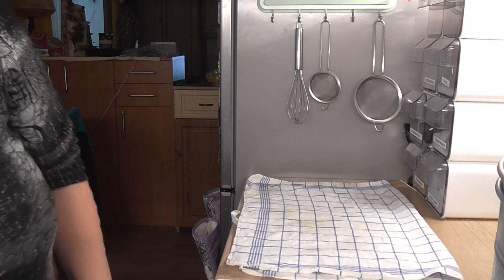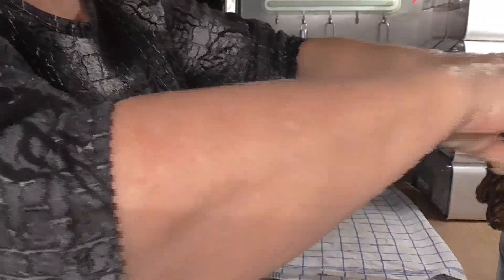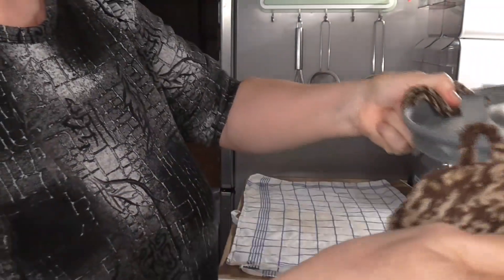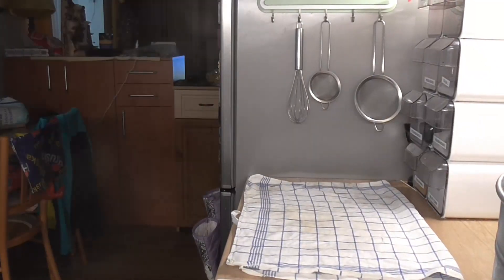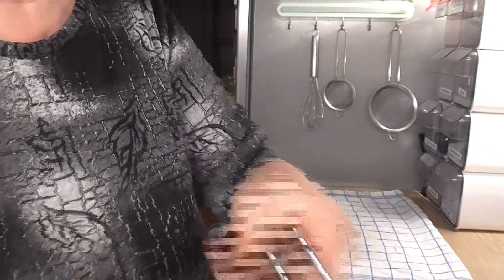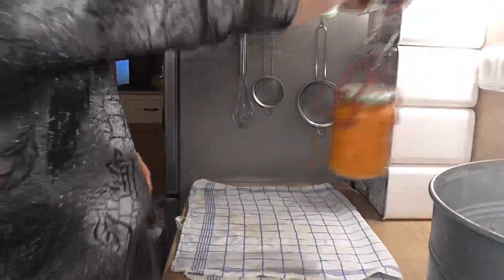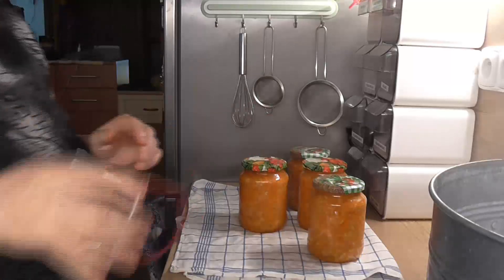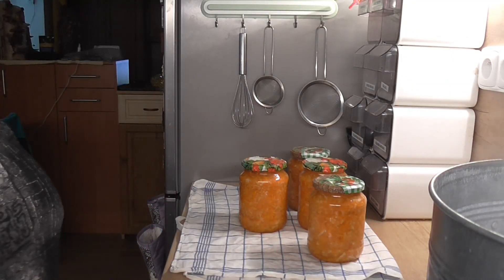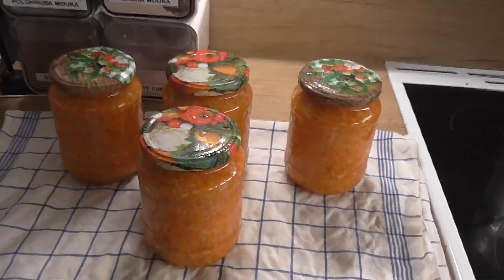A máme hotovo. Mrkev vytáhneme a necháme vychladit. Takhle jsme si ukázali, jak si zavařit mrkev s jablky.